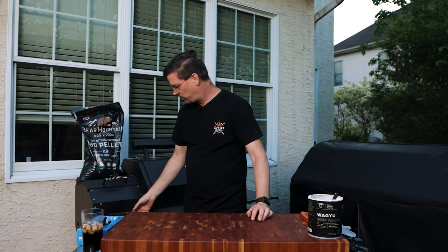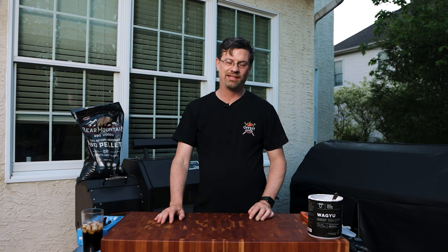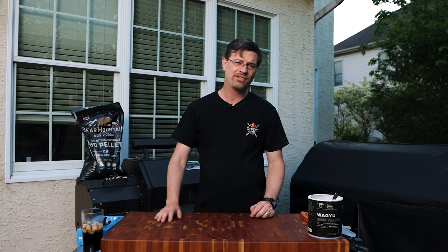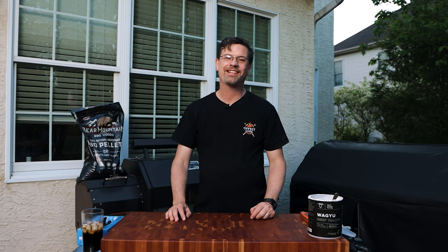Now we've done most of the work. I'm going to dial this up to 300 — that's just going to help speed it up a little bit. I'm getting hungry; it's taking a little longer than I thought it would, but it'll be done soon and I'll show you what it looks like.